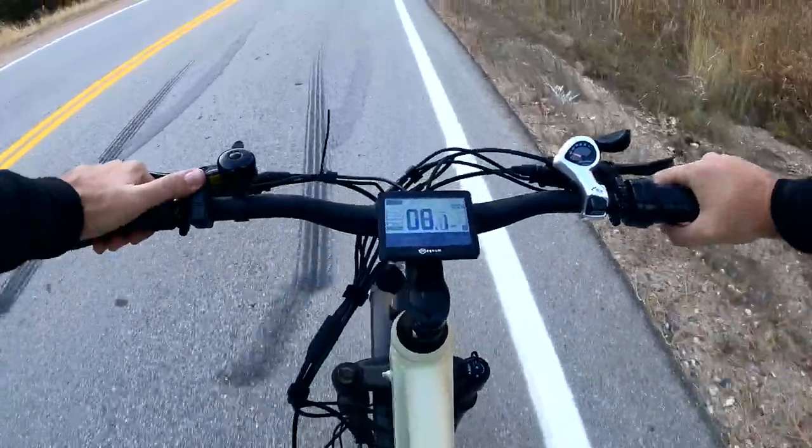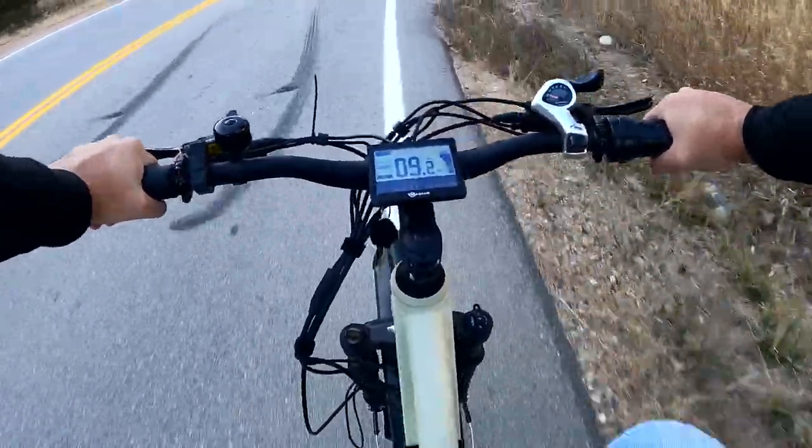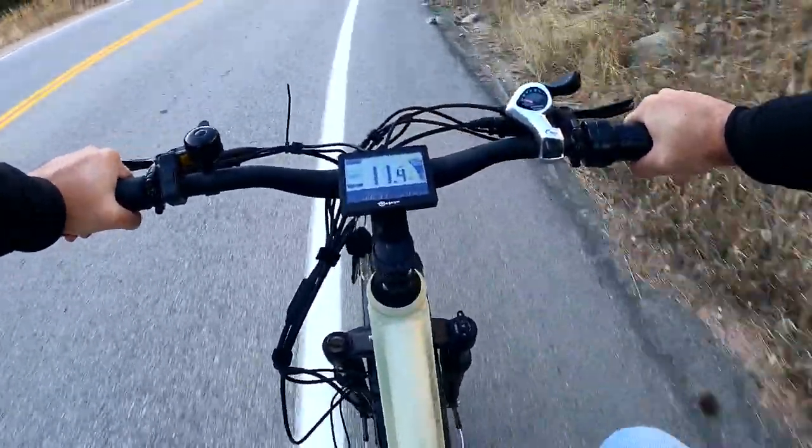I'm gonna start this off on eco mode — let's go. Actually, I'm gonna advance into sport mode because that's my favorite mode, and we'll get up to the top of the mountain a little bit faster.